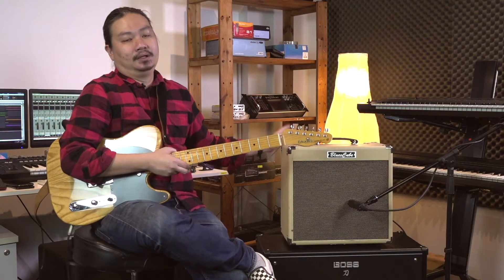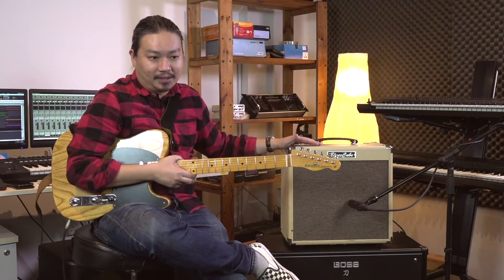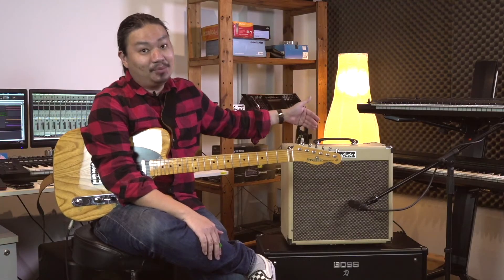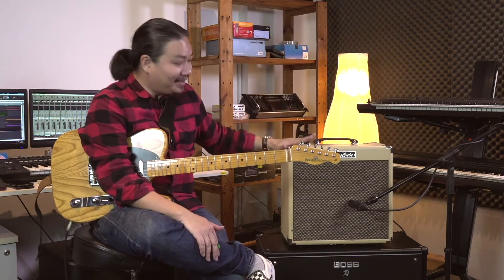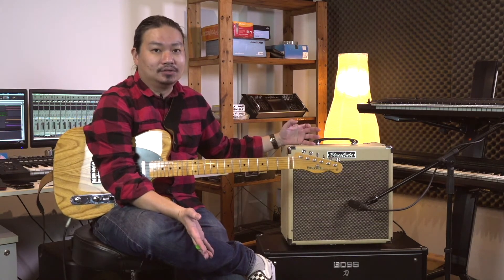On the back panel, you have a line-out jack which you can connect to a PA system. There's also a USB output on the back of the amp. You have a vintage-looking amp like this, but you look at the back and it's all modern — you've got a USB output so you can connect it to your favourite DAW and record directly as well.